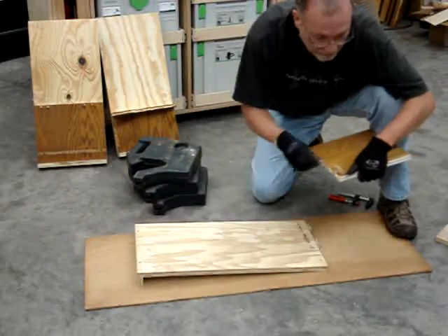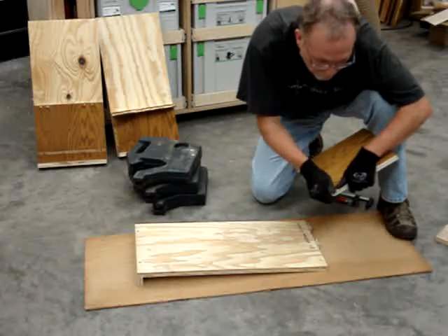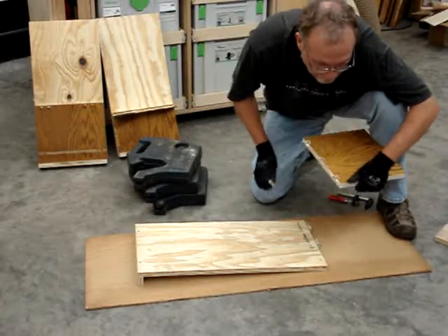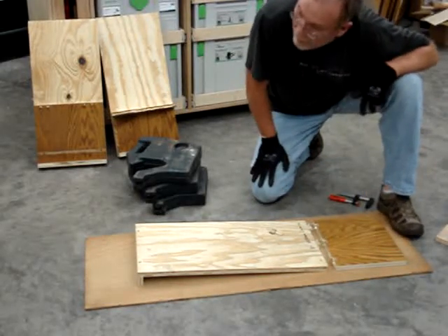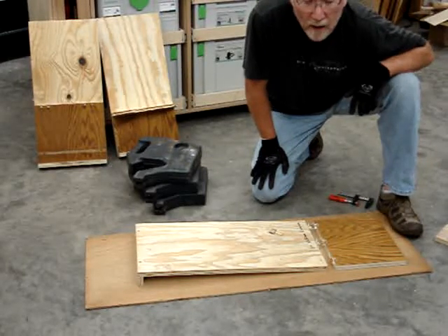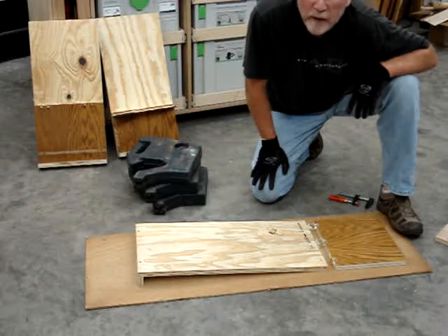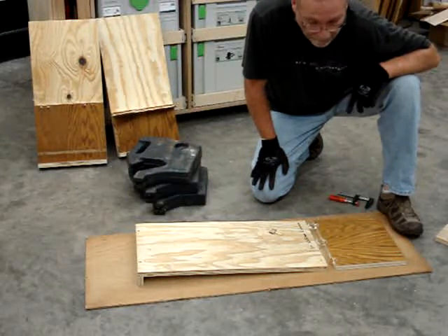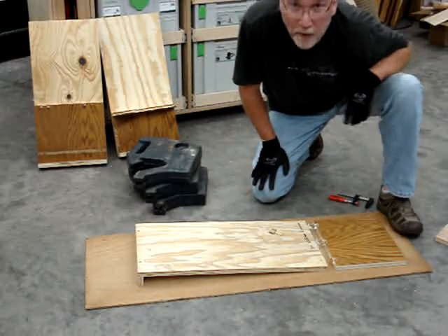The one that stayed in the workpiece at all — not that it matters a whole lot at this point — was the one that had the minimum width. So I guess my conclusions are that all three of these joinery methods seem to be acceptable for upper face frame cabinet construction. Make your own choices from there. Thanks for watching.